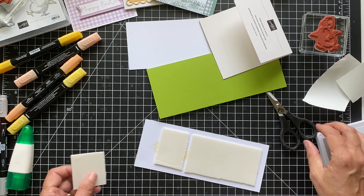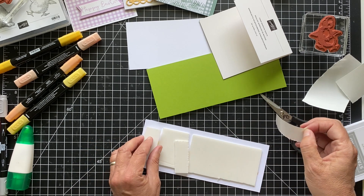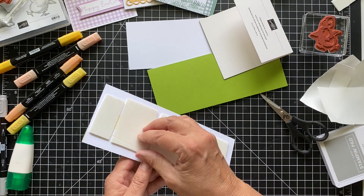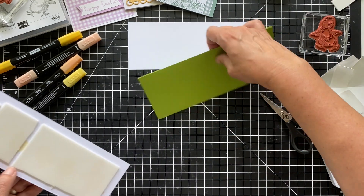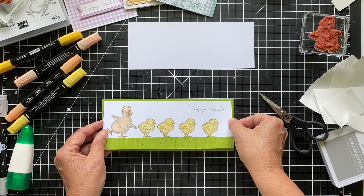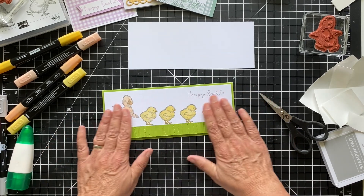We can actually just stamp the Happy Easter right on here. I hate to go all through this and have it not stamp well — if there's a problem I'll just cover it up with a label. This seems to be stamping pretty well. The H is a little bit off but I'm going to leave it. What I can do is use my Smoky Slate Marker and just draw the top of the H — nobody will know except you guys. So let's pop this up using foam adhesive. These are great — it's like a huge dimensional but really makes it nice and solid and secure. We'll put this down here, add one more strip, and save the rest for another card.